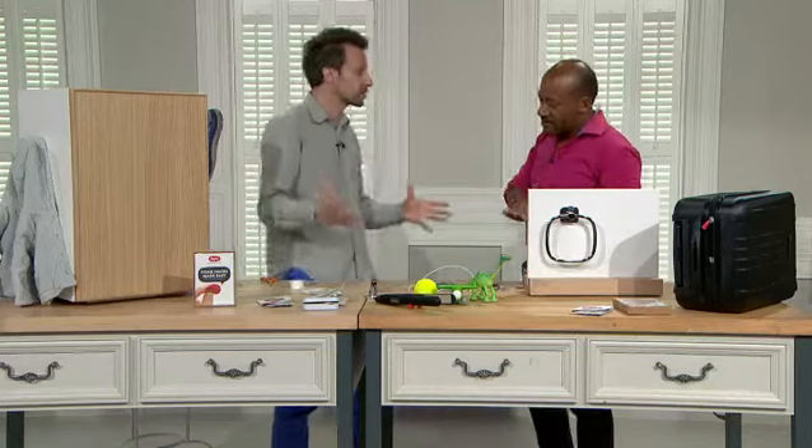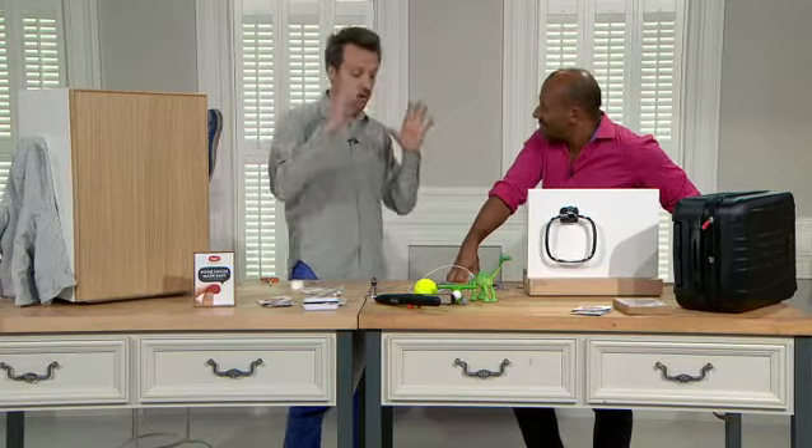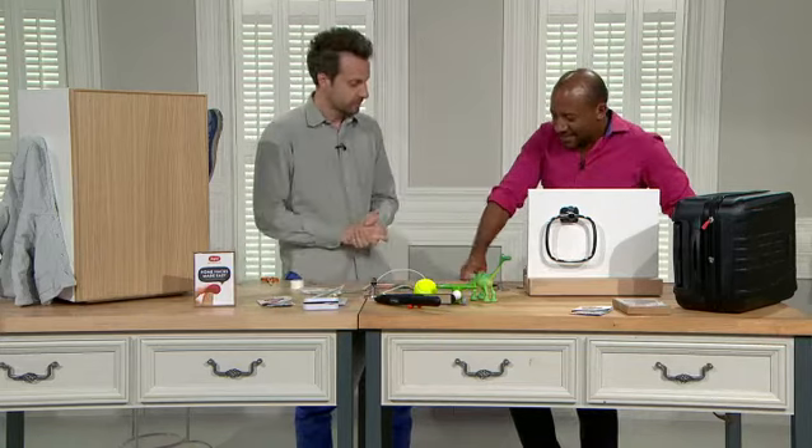So that's a classic. This is probably our signature fix. We have a million customers around the world, and this is probably the most common fix we see. It's a staple.